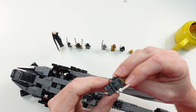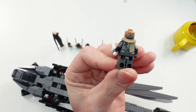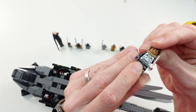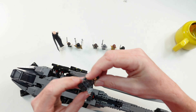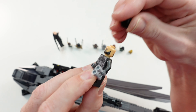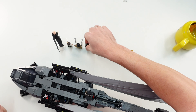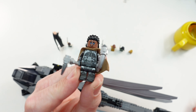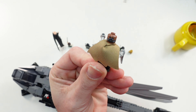Then we have Chani, who also has a second face printing, along with the breathing mask they must wear when outside on Dune. The next minifigure is Leto Atreides, also with a second face printing. Then we have Liet-Kynes — I'm not sure how it's spelled correctly — with two weapons in hand, a second face printing, and also the mask.